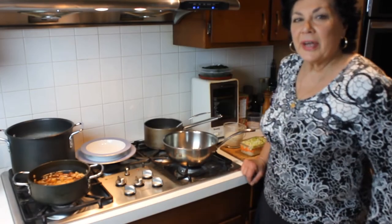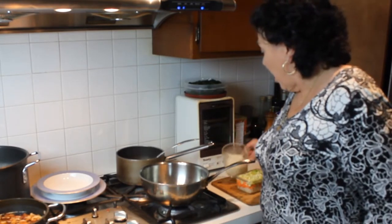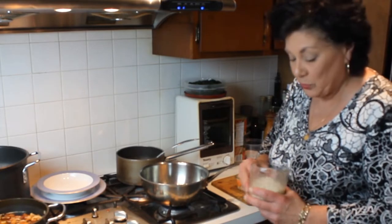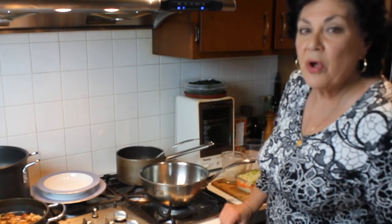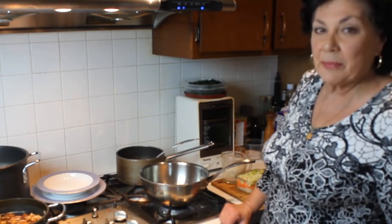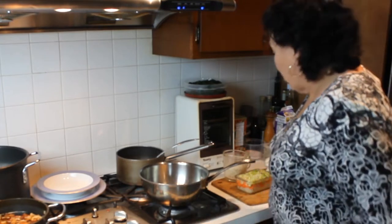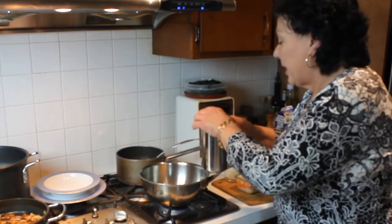Hi everyone, Diane here. I want to give you a quick lesson on how to cook risotto. Italian risotto is so good and it's really easy if you've seen it done once. It's all based on arborio rice, which is short grain rice, and if you know the basic ratio of liquid to rice — which is four cups liquid to one cup of rice — there's not a lot to it.